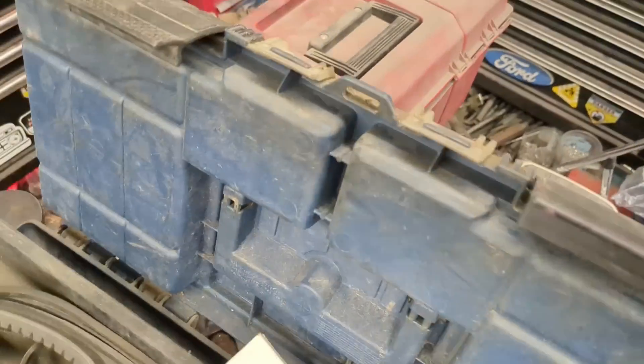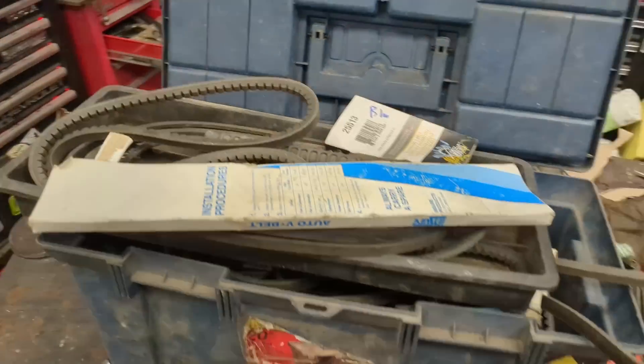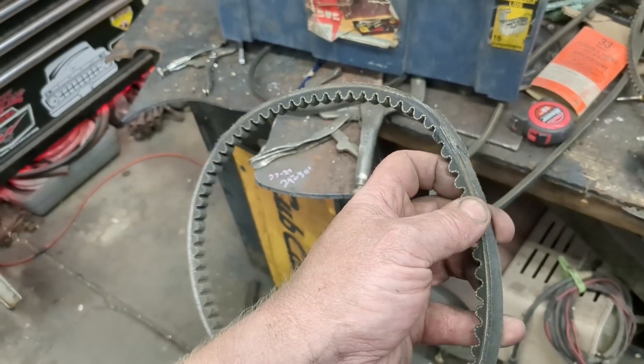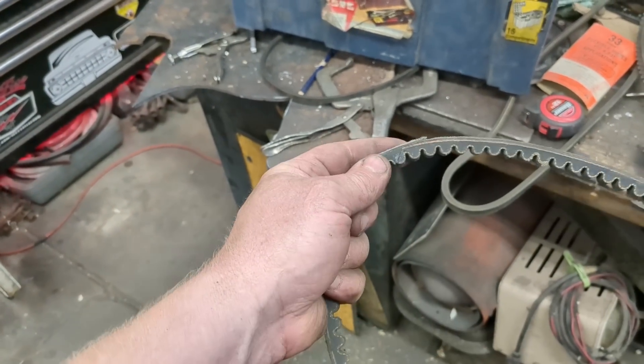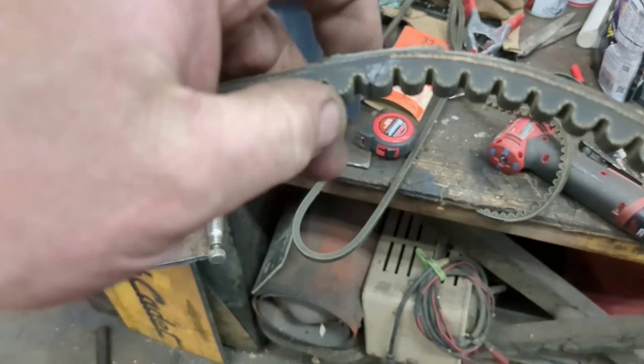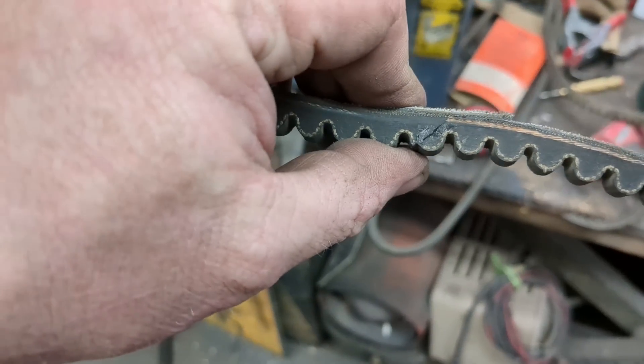In the roughly 75 fan belts I have, I do not have the right size. So let's order one. But in the meantime, I just made one up real fast — I actually have a video on this. You can kind of see my splice.